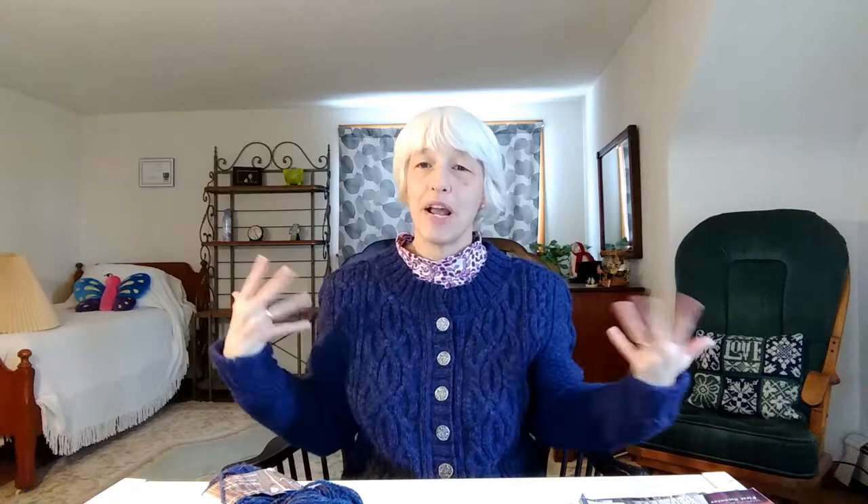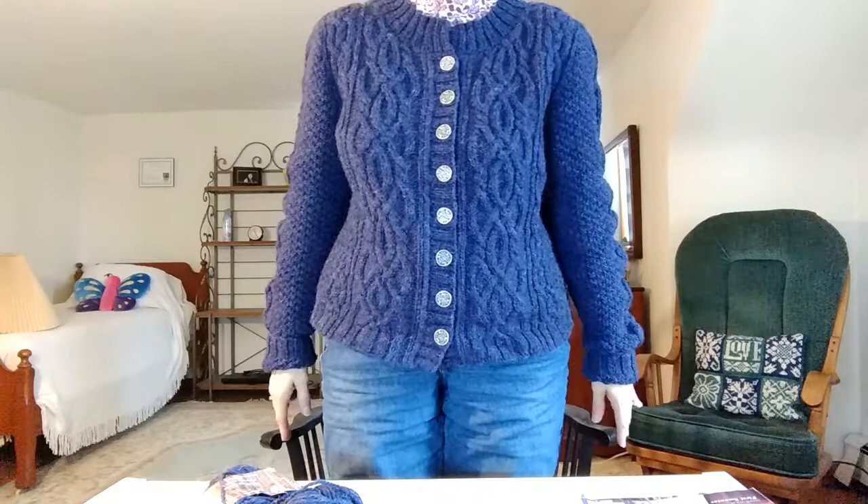Today I'm going to start by showing you the Bray cardigan which I have finally finished. Front, side, back. Yay! I'm pretty happy with it. Finally done.